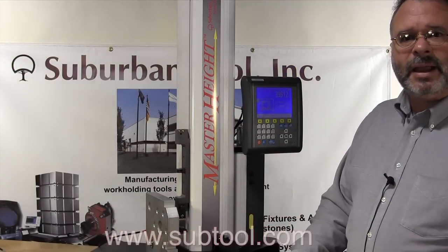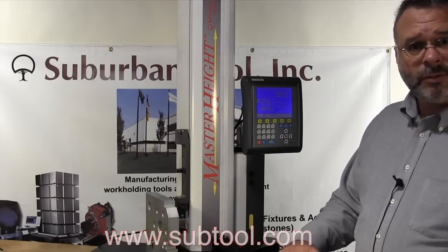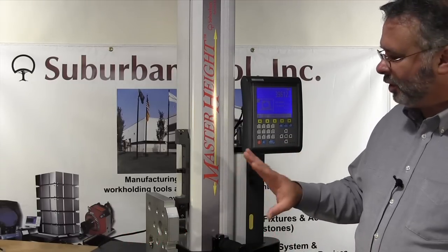Thank you for watching, and watch our other instructional videos on this particular model.